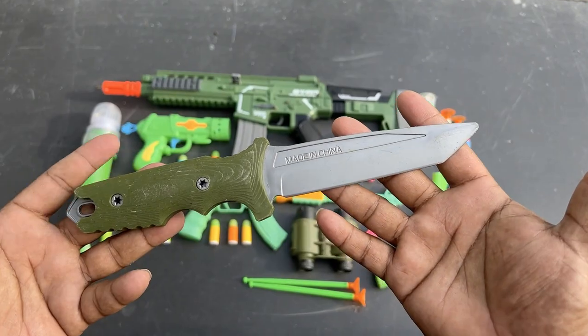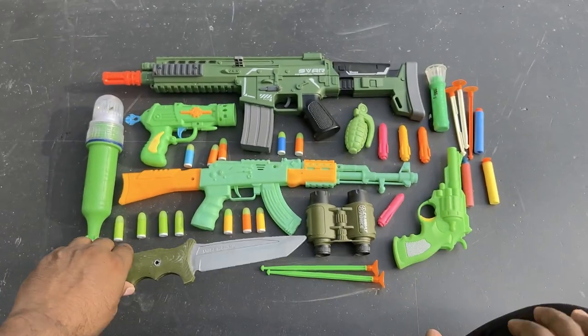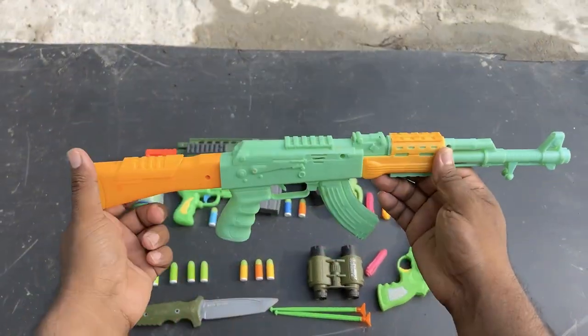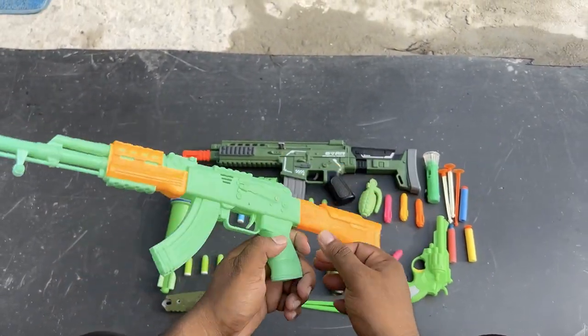A little bit of a knife, a little bit of a rubber. This is a realistic AK-47 gun — wow, a realistic AK-47 gun.